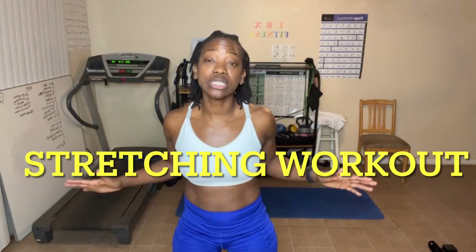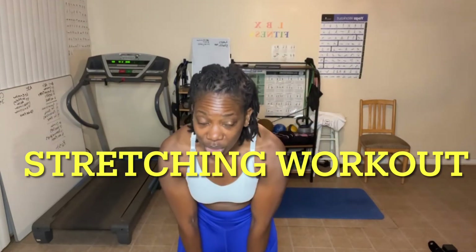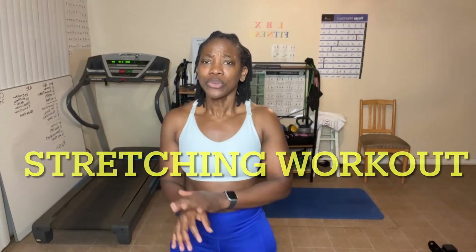Today we are just gonna be doing a stretching workout — about 25 to 30 minutes. We're gonna start standing and go from head to toe. We will be sitting on the floor, so I hope you guys are ready to stretch those muscles out, because it really is very beneficial to your workout. Let's go ahead and jump in and get started.